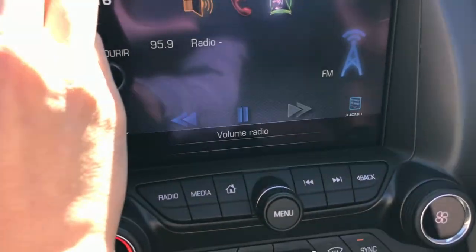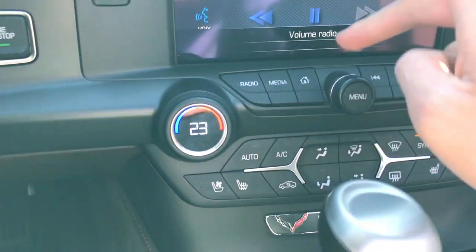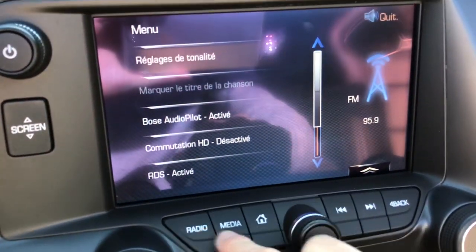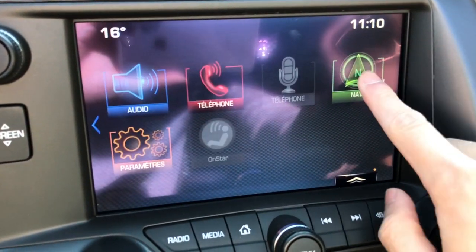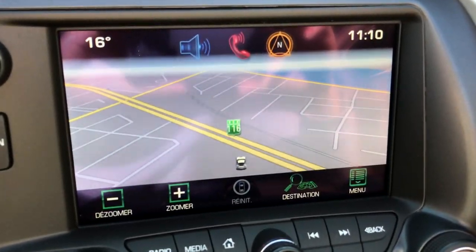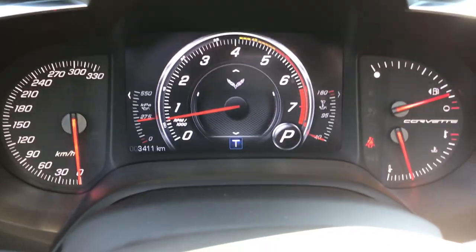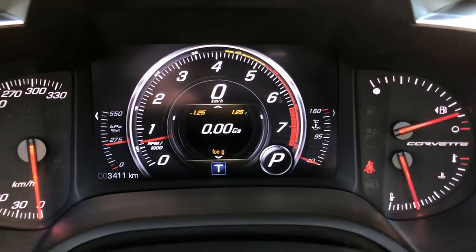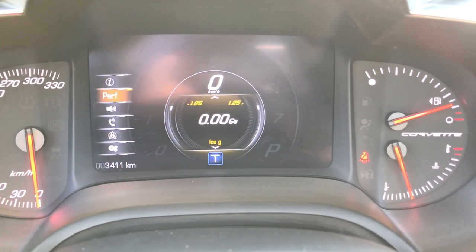Our radio — turn that volume down. That's nav too, so let me just pull that up for you guys. I like that a lot. We have our controls up here, of course, to control the different functions of the screen. Lateral Gs.